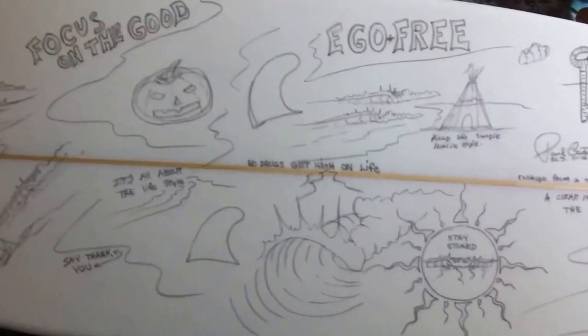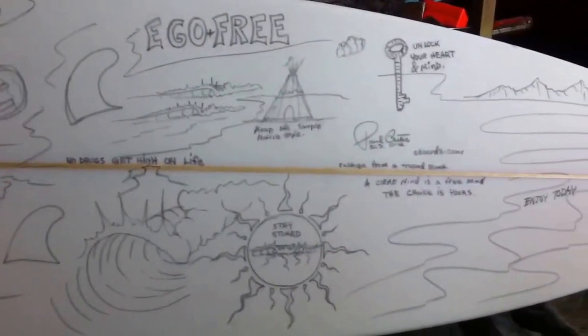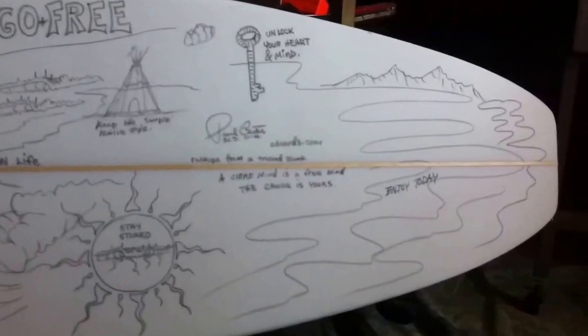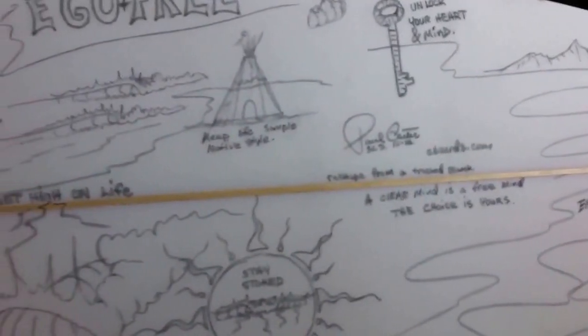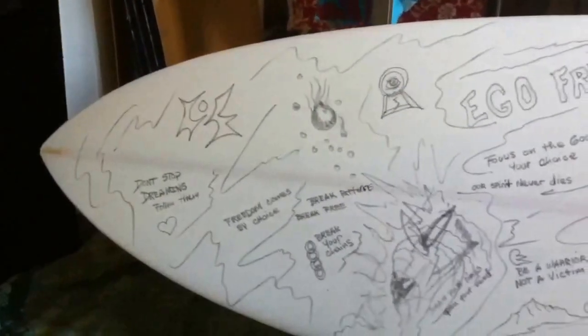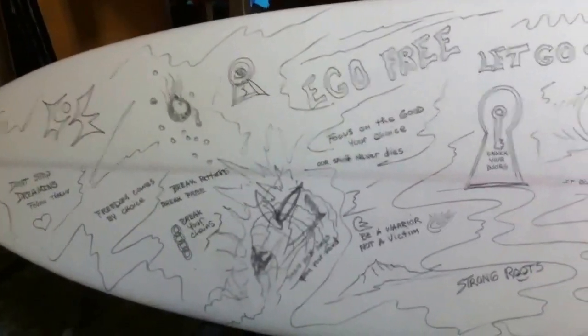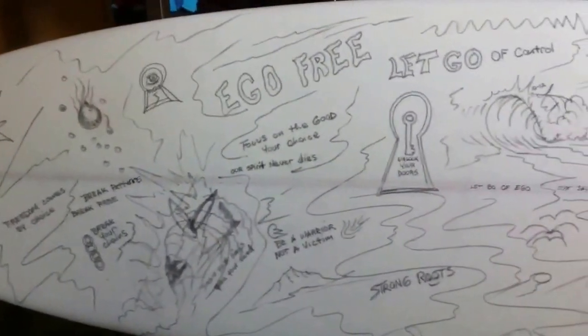Give us a call at 949-361-5885. Your comments or thumbs up would be appreciated. You can check out our website at sancleminisurfboards.com. Thanks again for tuning in and checking out the latest artwork and shapes.